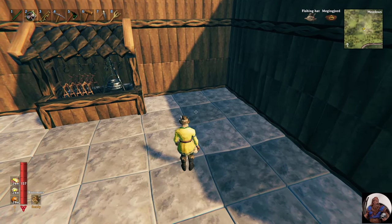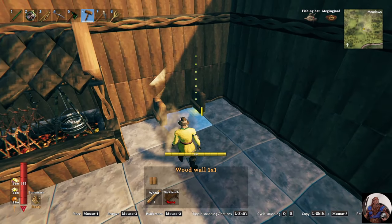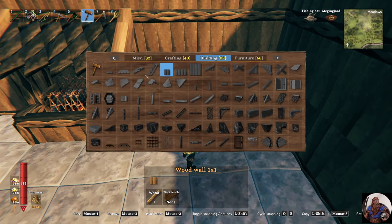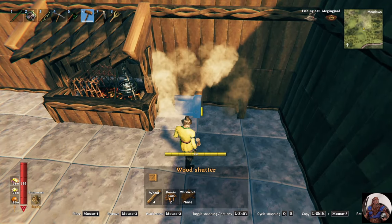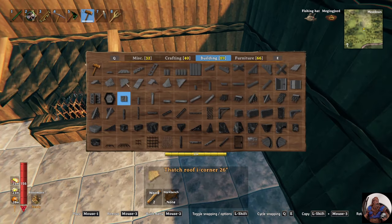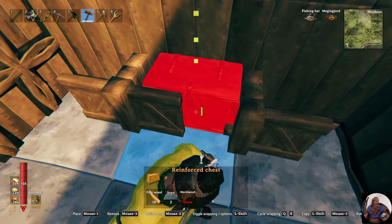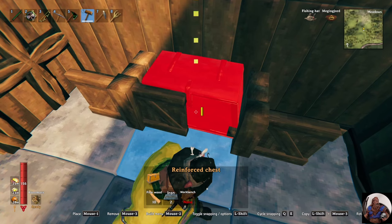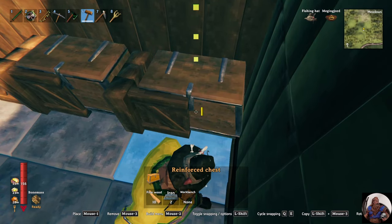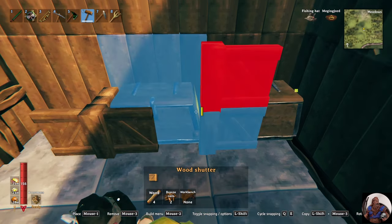Our next step is to put some cabinets in with hidden storage underneath. The first thing we want to do is put a temporary snap piece in, so we can have our cabinets one meter out from the wall. After that, we want to put a couple doors in — one for now so we can get our chests in. It's just a matter of finding the exact pixel where this will work. Then we can finish this off by putting our doors in the rest of the way.